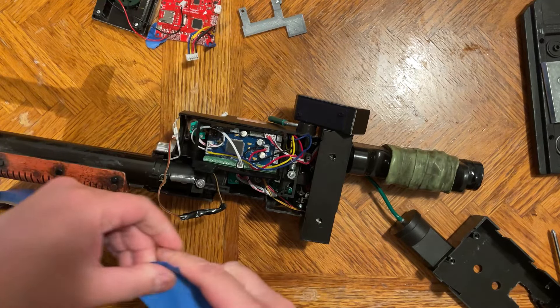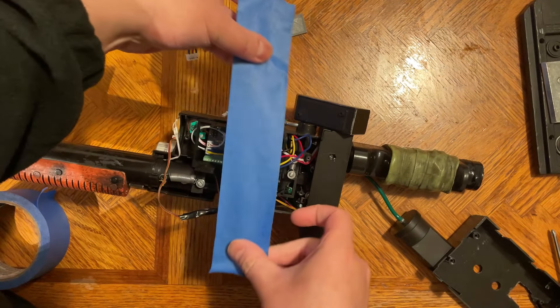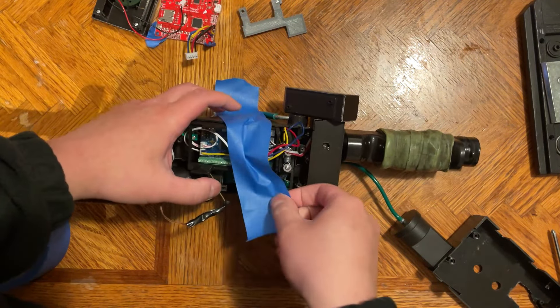Hi there, welcome guys to another video. This is going to be the hat light installation video. It's pretty simple — the first thing you do is take your hat and put it on the light.